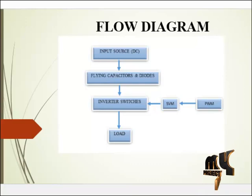Here the inverter switches are MOSFETs. The structure of flying capacitors is similar to the diode clamped topology, except that instead of using clamping diodes, flying capacitors are used. The flying capacitor topology was introduced by Minot and Forge in 1992. The main feature of flying capacitors is that they can control both active and reactive power. The inverter switches receive pulses from the pulse width modulation block.